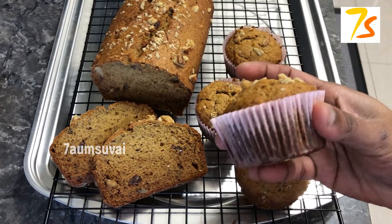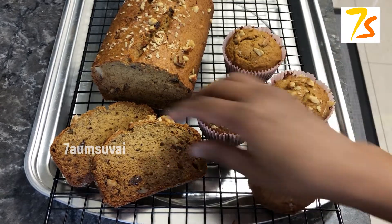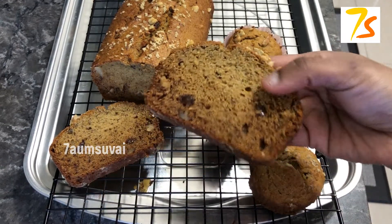Hello friends, welcome to ELAMSOY. In our channel, let's talk about banana bread recipe.